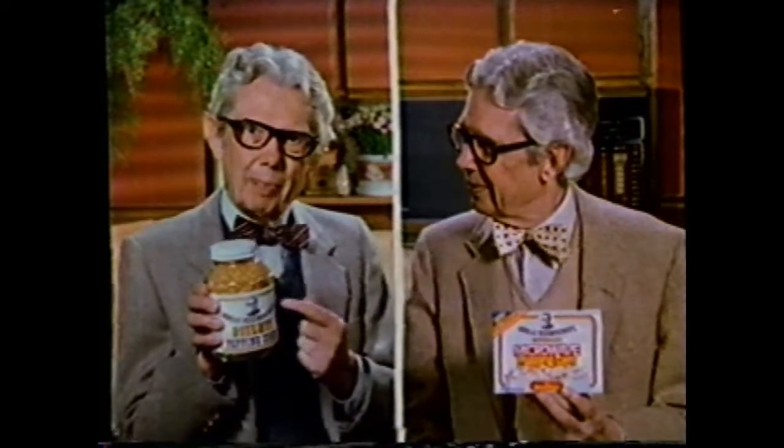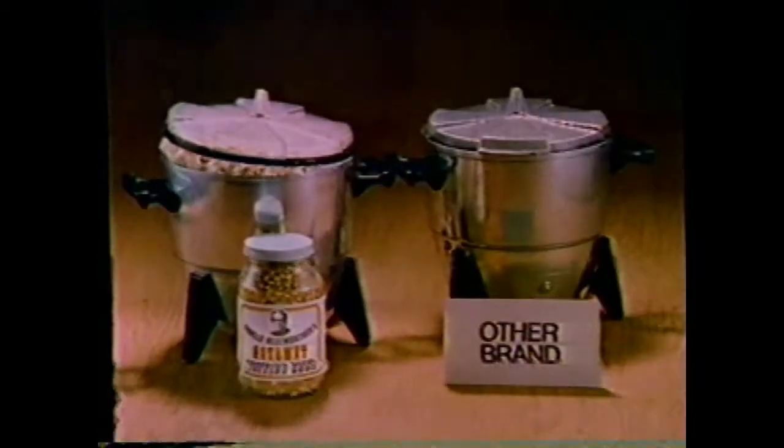Hello, I'm Orville Redenbacher with my famous gourmet popping corn and my new gourmet microwave popping corn in handy pop-and-serve bags. My special kernels pop lighter and fluffier than other corns. Just pop it in your microwave, then pop it in your mouth.